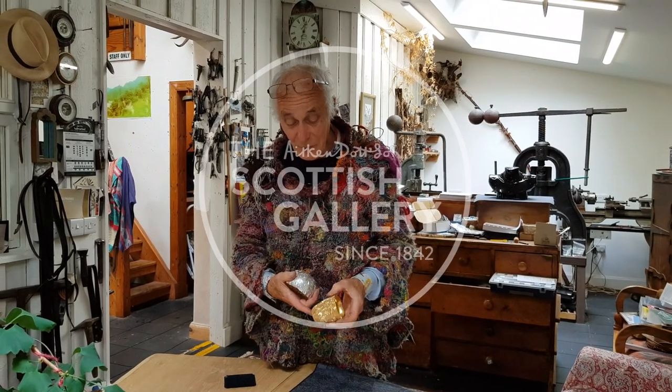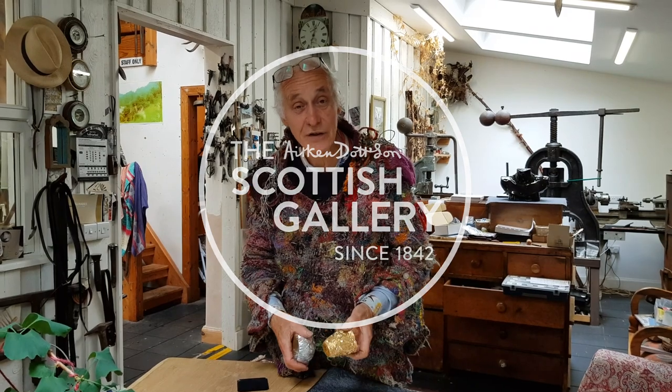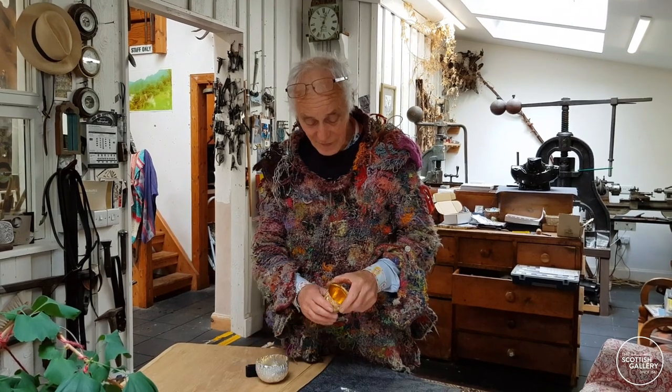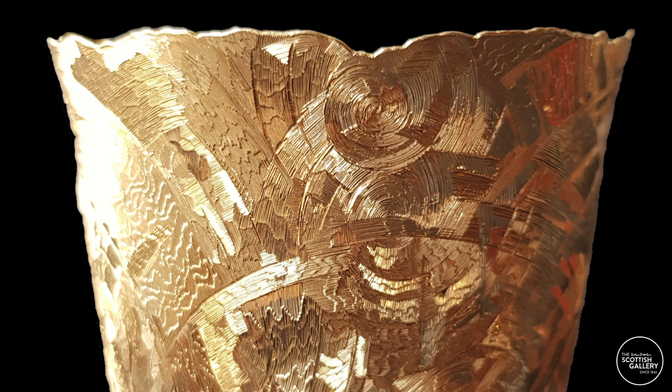The enjoyment in something like this gold beaker is when it's finished — at last. There's months and months of work in that, and it's 22 carat gold.